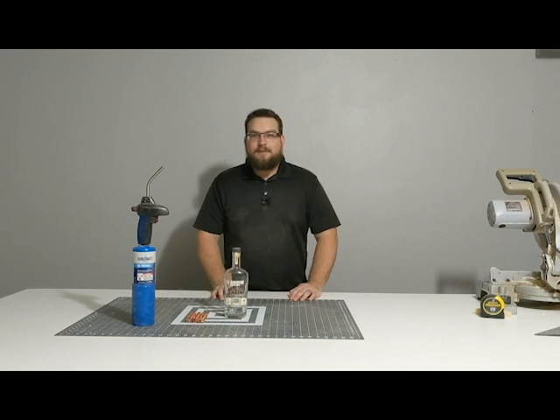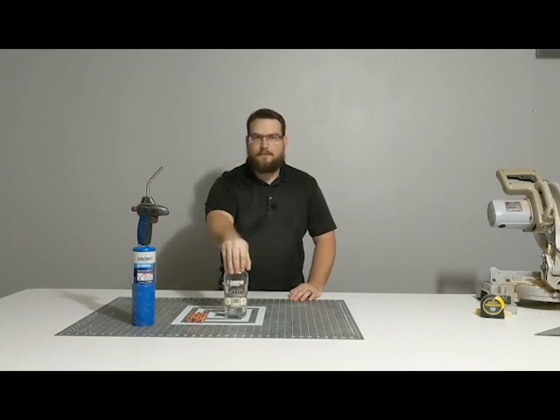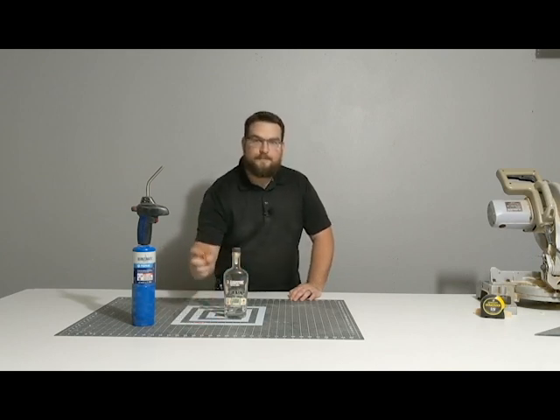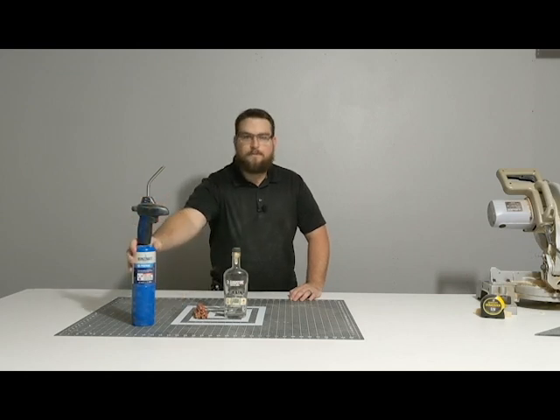Welcome to another episode of Tall Oaks Life. Today we're going to be making a bourbon bottle bird feeder. I had to pronounce bottle better because I keep saying barrel. Maybe because barrel or bourbon sounds better? It's going to have a penny roof and we're going to torch the wood framing to give it a little extra oomph.